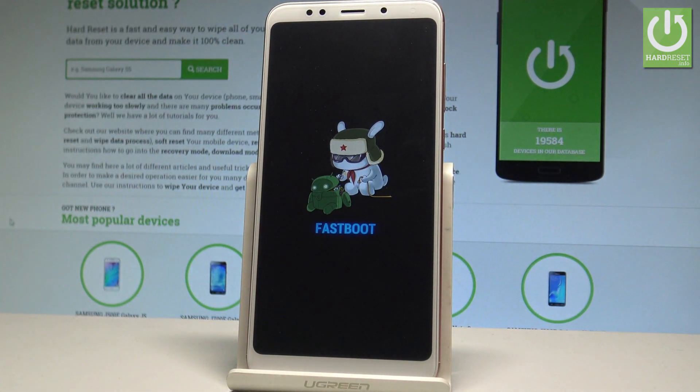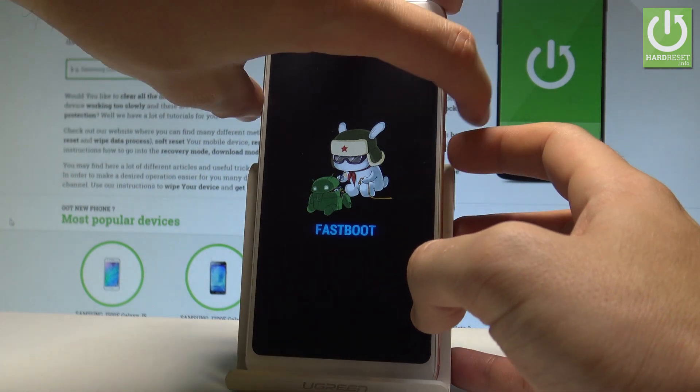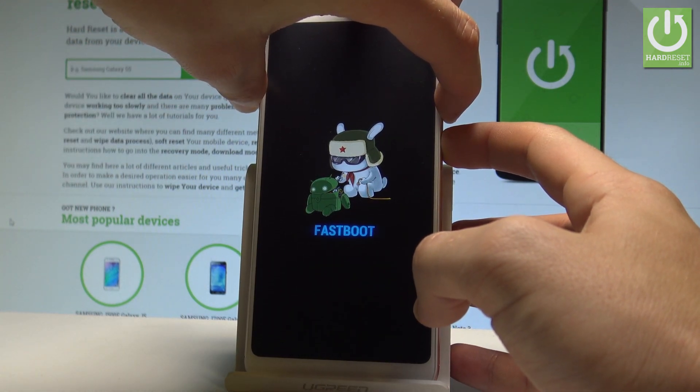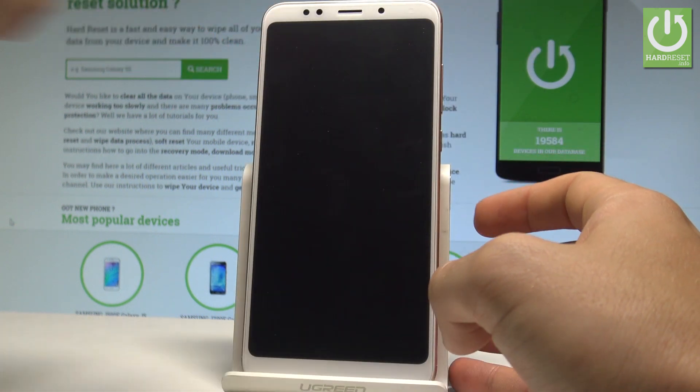Now you can use the fast boot mode, or you can simply quit this mode by using the same combination of keys. Press power key and volume down together and hold for a couple of seconds. Release them as soon as the phone goes black.